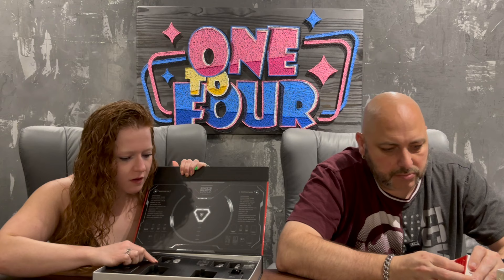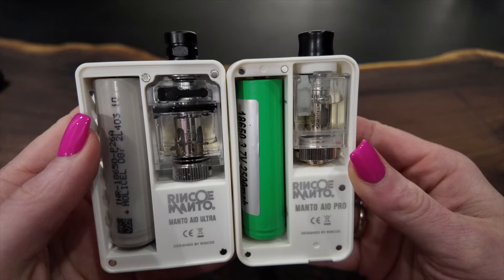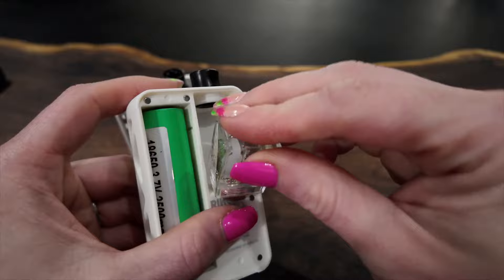In our box, we get a Manto AIO cartridge, some coils, and a Manto AIO RBA coil. The differences between the two — you can tell just by looking — one is designed for the Billetbox-esque tank and the other for their AIO. They actually have a Boro tank in here that uses their coil; I love that. This tank is absolutely adorable, and you do not need to take the drip tip out to get the tank in, because it's spring-loaded on the bottom.